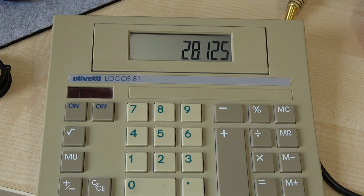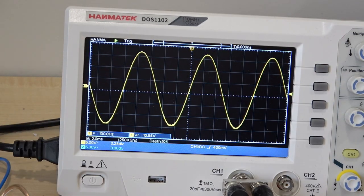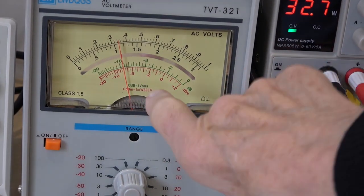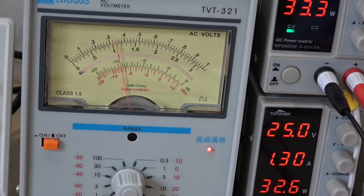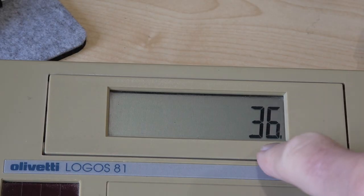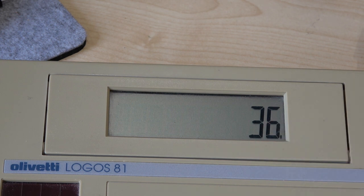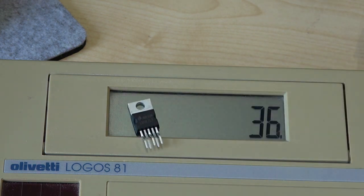Doing the same test into 4 ohms, we have clean power, though the heatsink is getting really toasty. We've got 12 volts into 4 ohms, which gives 36 watts — quite an improvement from the previous chip which gave us 19 watts. So I think we can categorically say that the chips supplied with the kit are fake.